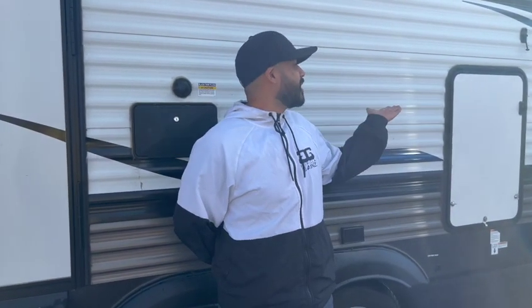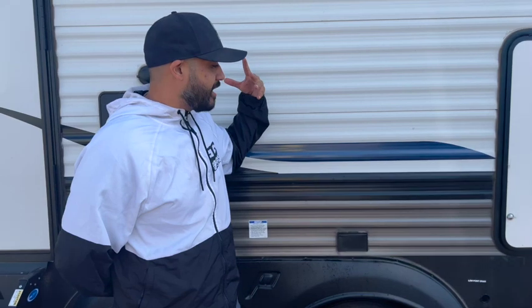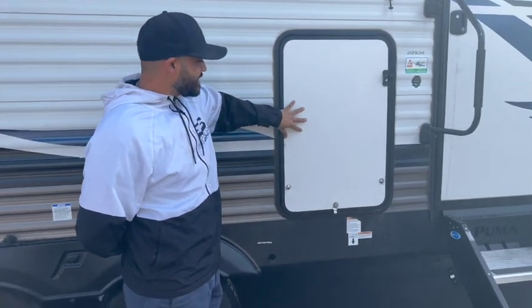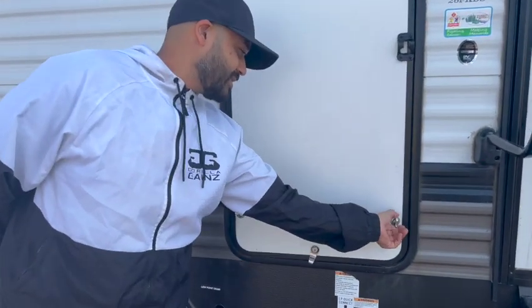Hey guys, I'm Roger and I'll be giving you the tour of your 29-foot Puma RV. Starting off, one thing that does stand out — this here is just a compartment door. Feel free to open it up.